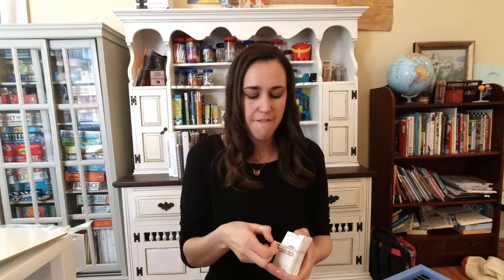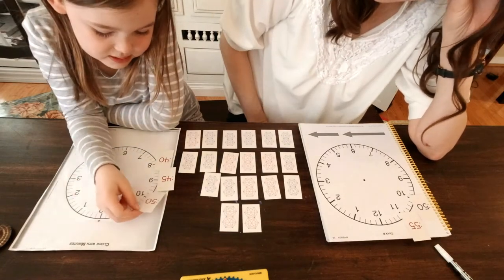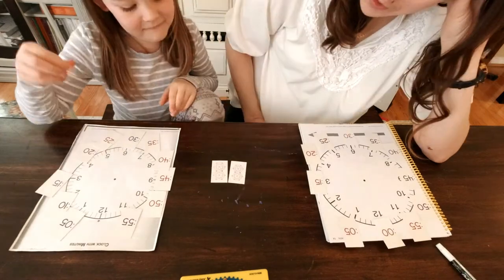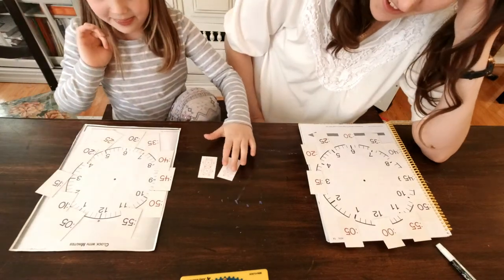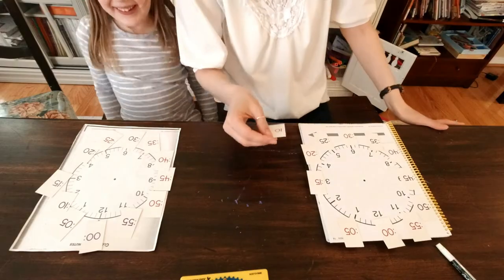They also have a money card deck with all the coins — easy, recognizable, quick — it's another card game, easy to grab and use. They also have time cards. It's laid out with a clock and your child is supposed to place the cards all the way around — here's 12 at the top, here's 40 down by the eight. They have them in different colors so you play off each other. It's just this idea that playing with your child with math helps them retain and understand it so much better.